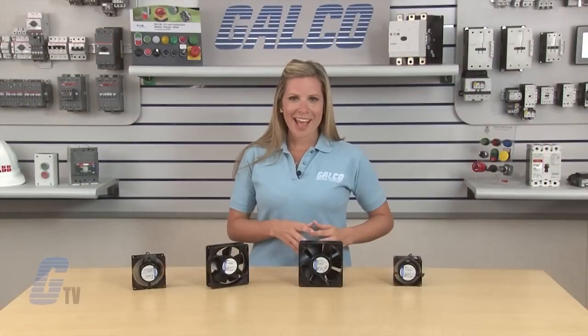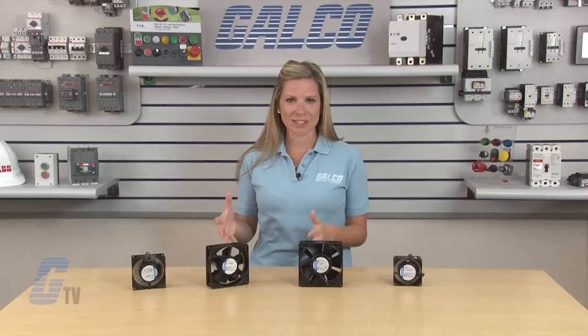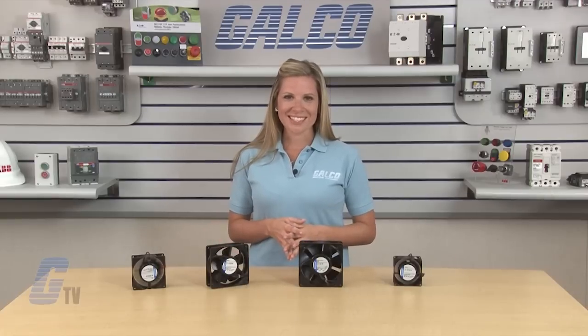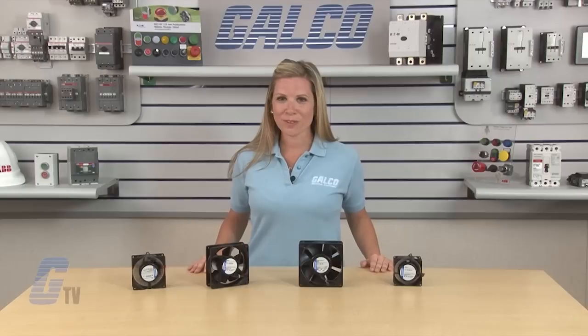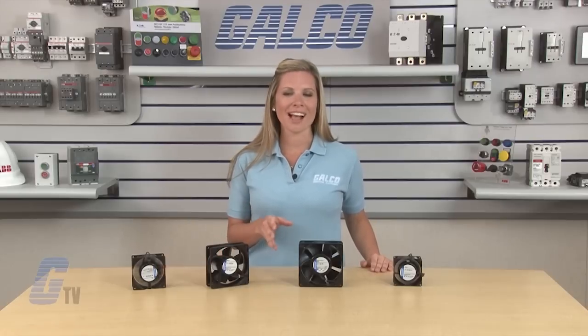EBM PAPS Square Series can mount from either face and are impedance protected against overloading. These AC Input Square Axial Fans have UL and CSA approvals and are VDE approved on some models.